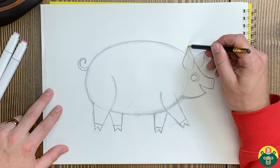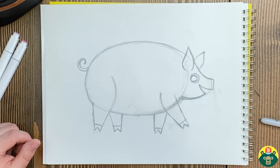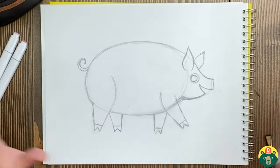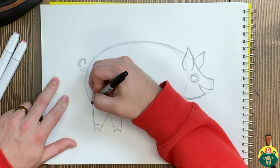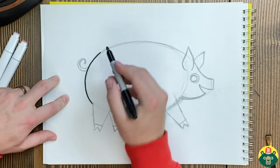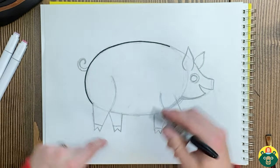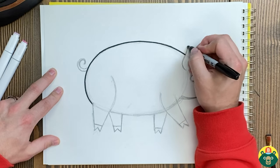They actually have kind of big ears, so I'm going to make sure you see those. I think I am ready now to do my final lines. Hopefully yours is looking good and at a place where you can start outlining — if not, just pause, no rush, go ahead and finish it up and catch up when we start outlining. I'm going to start right here on the pig's bum and go all the way around. Maybe you want to add spots to your pig when you color — there's lots of different kinds of pigs, and some have a big band of color. You can make up your own kind of pig if you want.